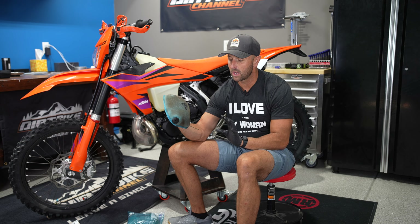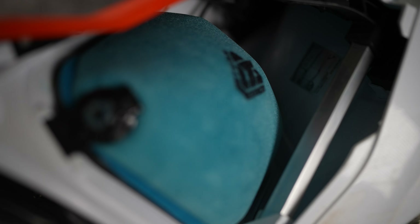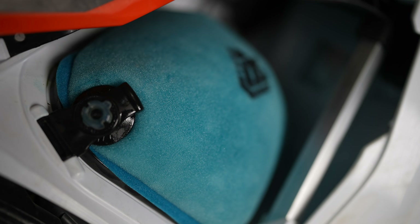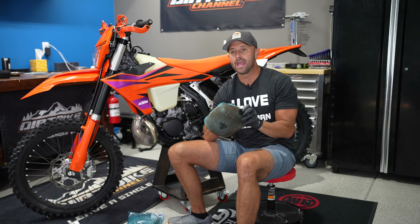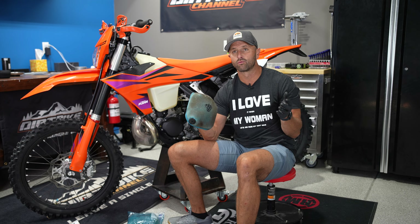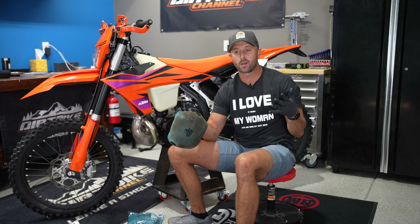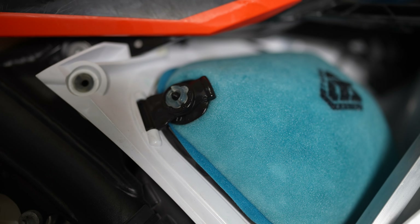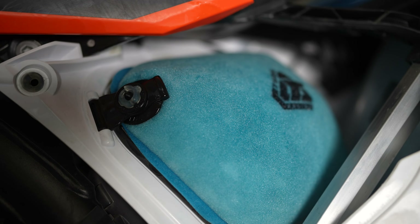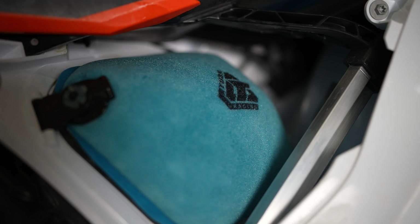Rocky Mountain ATV, over the last 15 years that I've been watching this, they have expanded this Tusk line to offer everything from tools to tubes to air filters — you name it. Some of the products are really, really great, and some of them I'm like, well, it's okay. This is one of those ones where I'm like — this is great. There's no reason not to buy this sucker because you're going to be saving a bunch of money.